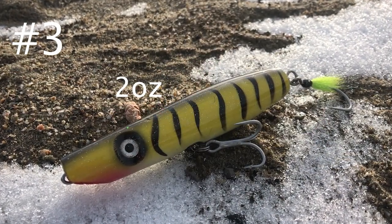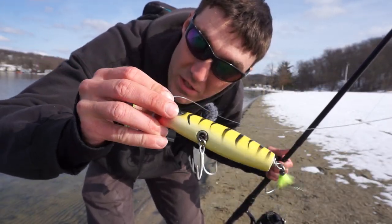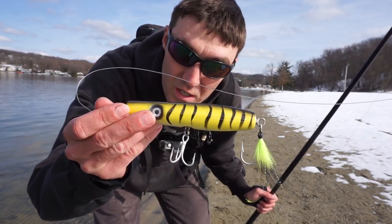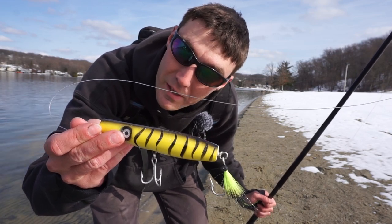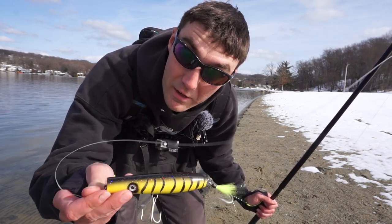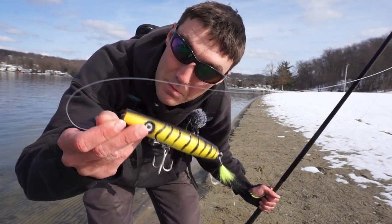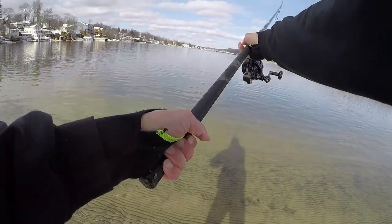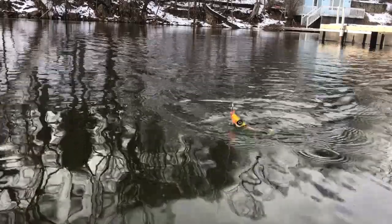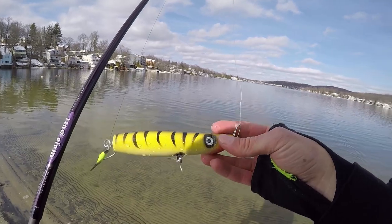Plug number three has pretty much the same profile as plug number two but with a more mackerel-ish pattern - though it's yellow instead of green. A striped bass in a feeding frenzy on mackerel probably won't look too closely at the color difference and will just focus on the profile. It casts beautifully. It would be insane if a muskie hit this out here on the lake - the only thing I could see crushing a topwater plug this time of year. Comment plug number three for a mackerel imitation at the Cape Cod Canal.